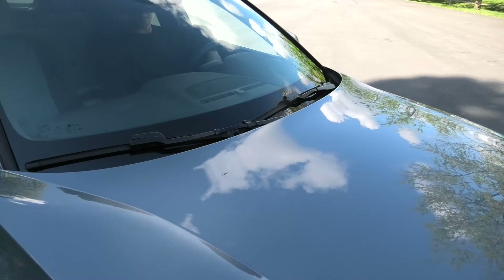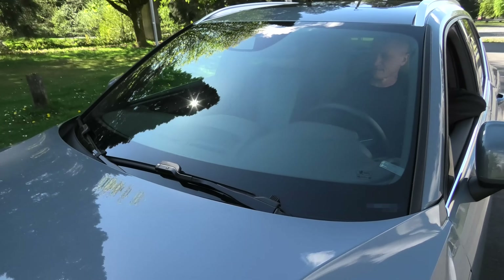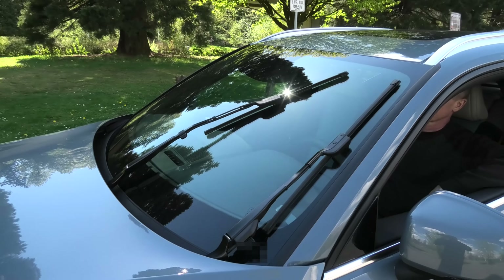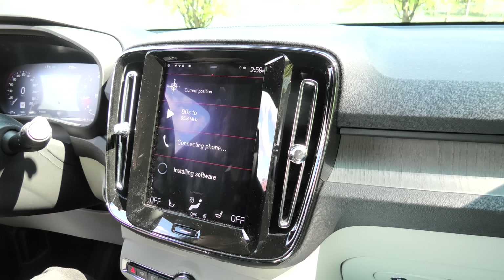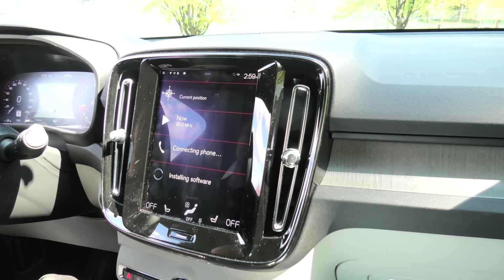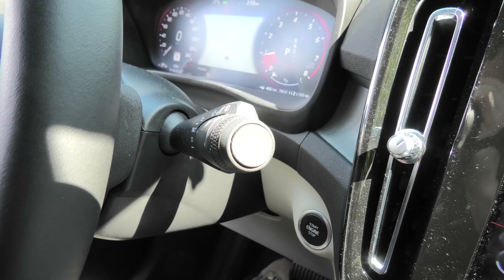So in order to make it happen, we'll have to put the wipers into service position. To activate the service mode, you have to make sure that the vehicle is stationary, it's in park, and you need to make sure that the windshield wipers are currently off.